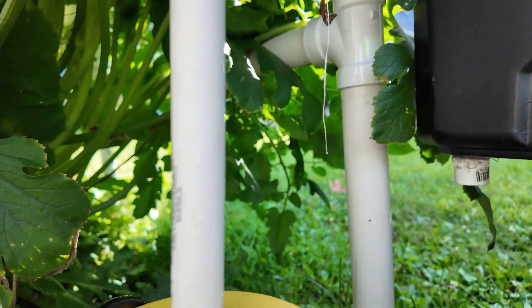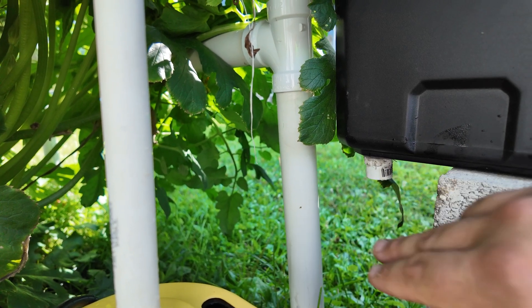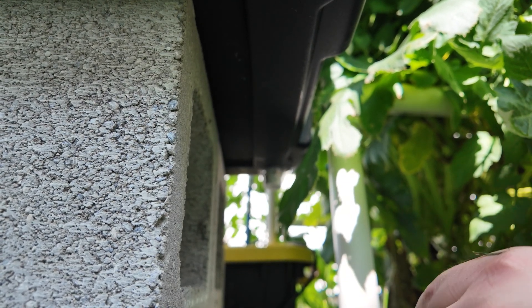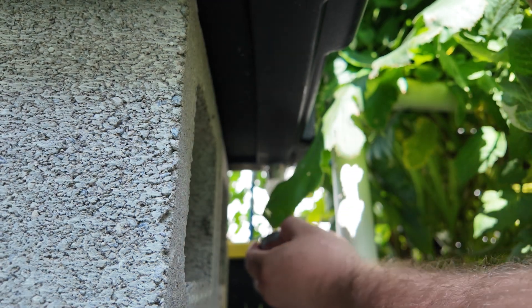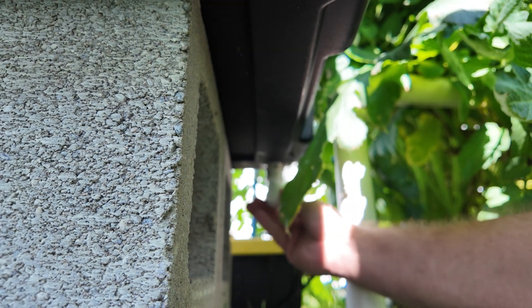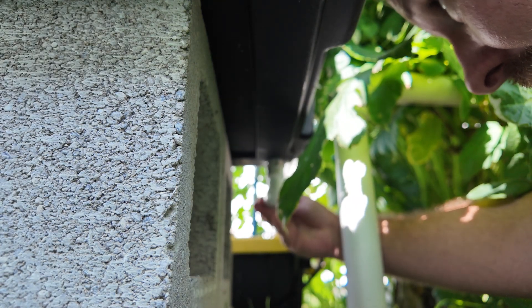Now we just have to put a ball valve in and somehow connect this to this — which means a 90, a ball valve, and another 90. We're going to take this street 90 and connect it right there. First we clean our fitting, then put a little PVC glue in there. Push this together and twist. We'll stick this in there to get an idea of direction, because once this sets up it'll be hard to adjust.